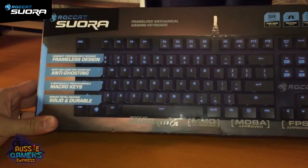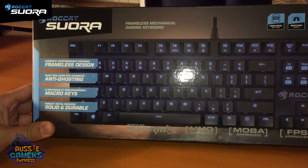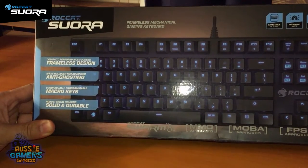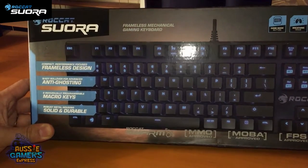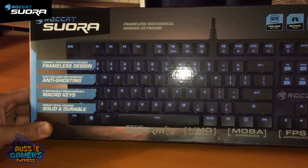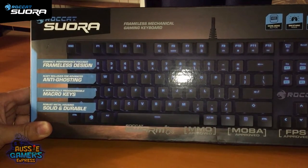In typical Rocket format the box is quite nice. We've got a little explanation of what the keyboard is going to be like: compact, performance-focused, frameless design, so it's going to be nice and small on the desktop. N-key rollover for advanced anti-ghosting — I don't know if I've had a problem with ghosting before because I don't know what ghosting is, but that's something I'll probably learn very soon.